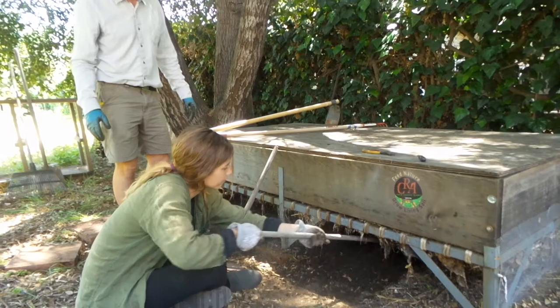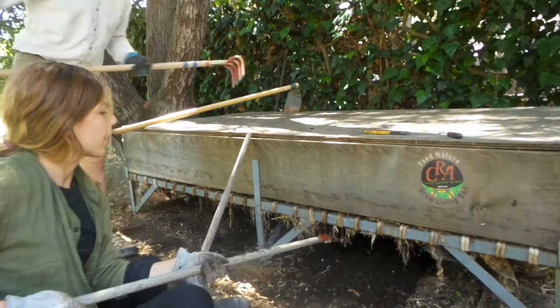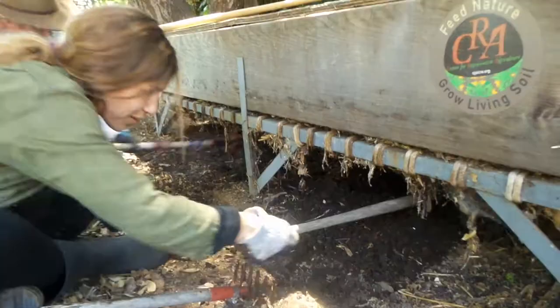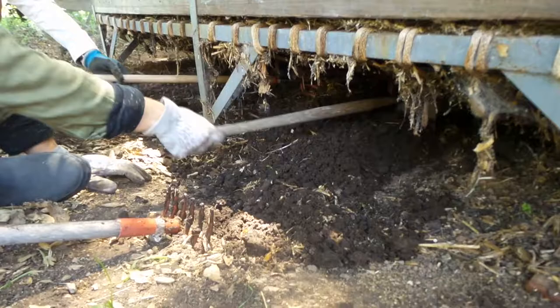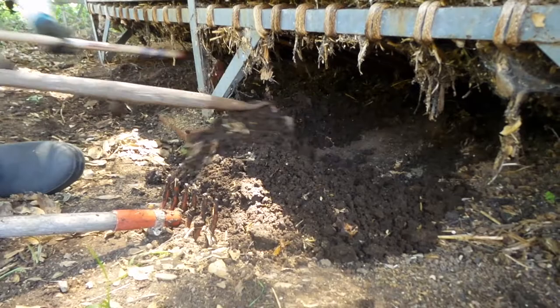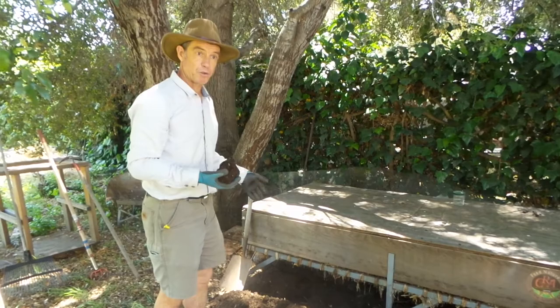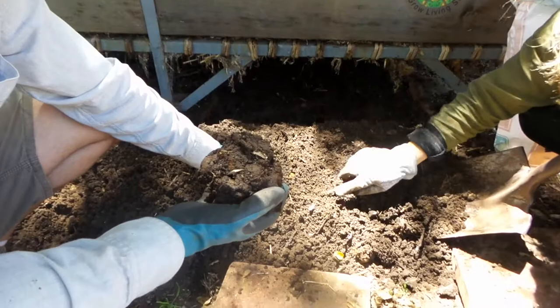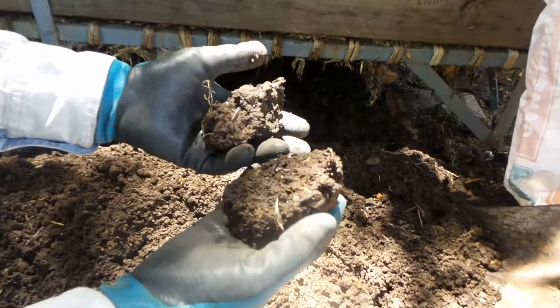We pulled the wire off the front of the bin and now we're ready to harvest the castings — that's what Camila is doing right now. We're using tools with nice teeth on them to help shake out all the good stuff. You can see that nice rich dark color. The castings are really important for high quality soil health, so that's why we're collecting them. We harvested from underneath our continual flow worm bin and got a lot of great castings. Really, what you want healthy soil to look like is black cottage cheese, and this has got that form.